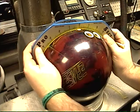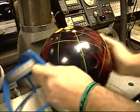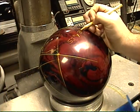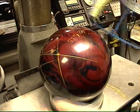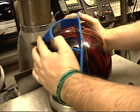Your second number is going to be your pin to PAP. That number is going to be, for this ball, about three and a half. So it's going to be 55 degrees by three and a half.